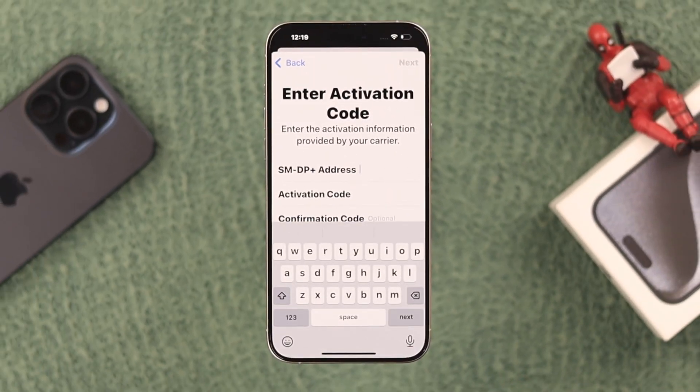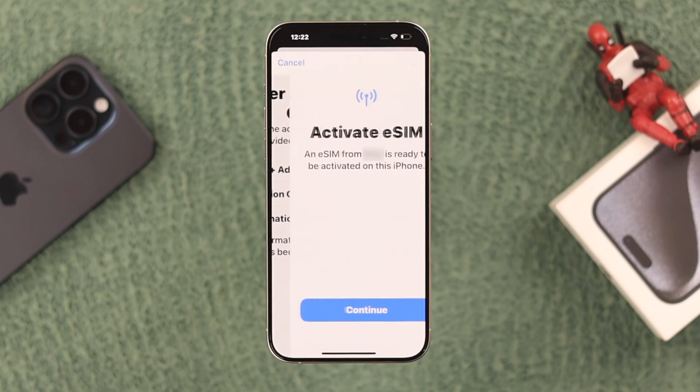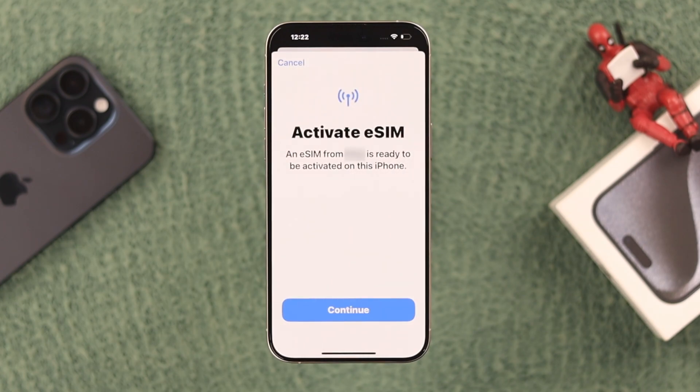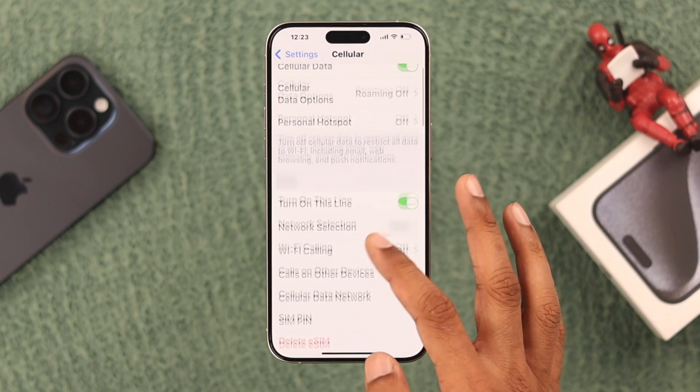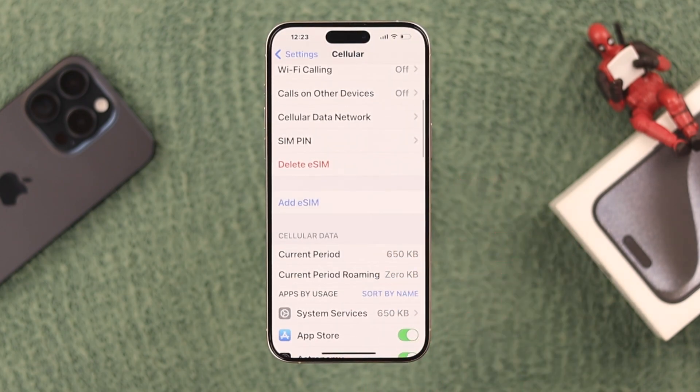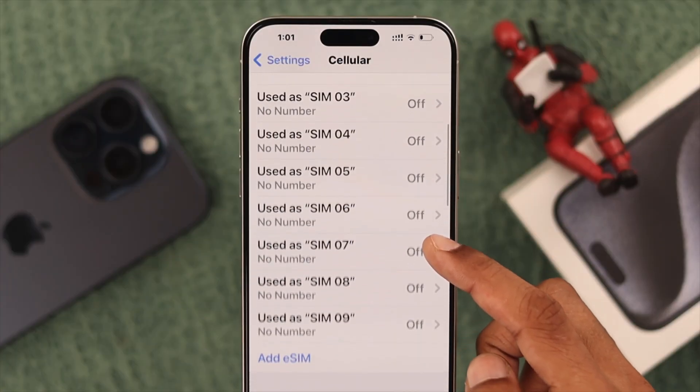Now you need to put in the SM-DP+ address and the activation code. After entering the code, you will see 'Activate eSIM.' Press Continue and the SIM will start activating. Just like that, our cellular setup is complete — press Done. If you want to add more, just scroll down and tap on 'Add eSIM.' By following the same process, you can add eight or more eSIMs just like us.